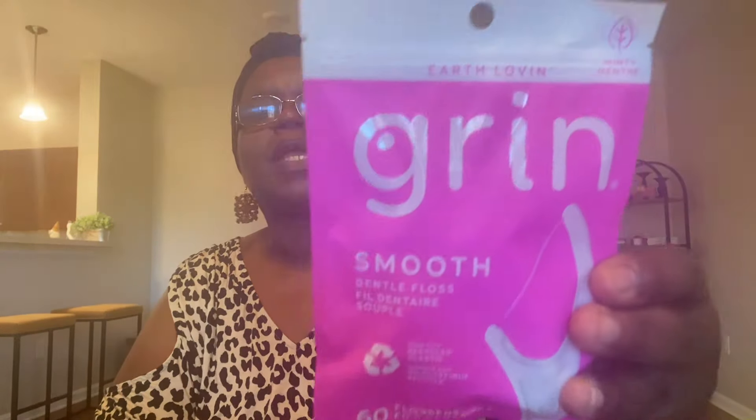I needed one of these last night so bad and didn't have one, so I picked some up today. These are dental floss by Grin — the earth-loving minty menthol smooth gentle floss. I needed one last night and didn't have one, so there you have it.